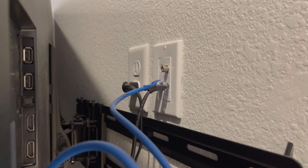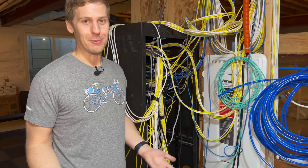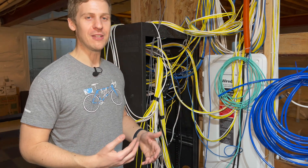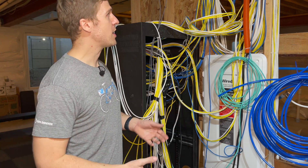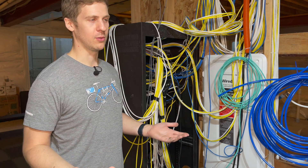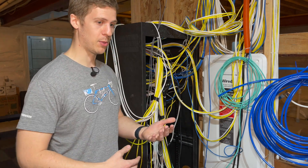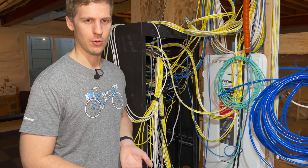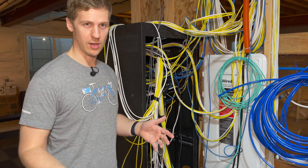We did send coax to all those TV points as well, just in case we sold the house and someone still wants to use Comcast or cable TV — they still send coax everywhere. I had the conversation with the contractors about that. I was like, why would I do coax? But the way their pricing works, it was cheaper to do coax plus three ethernet than four ethernet cables. So there's multiple TV points in the house, and that adds up pretty quickly — you can go four or five TV locations.